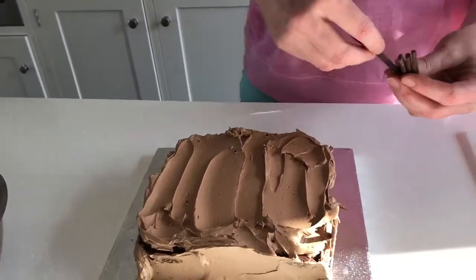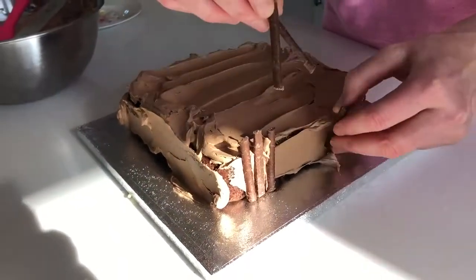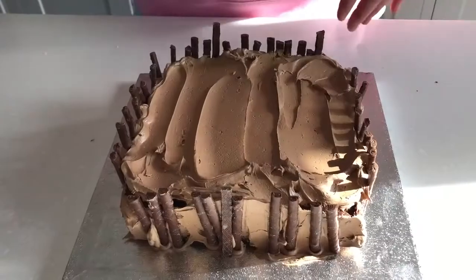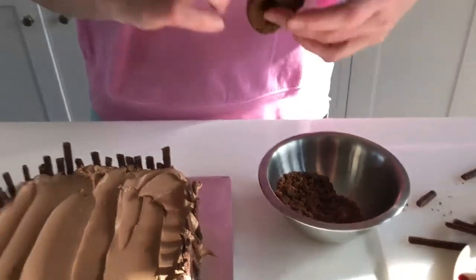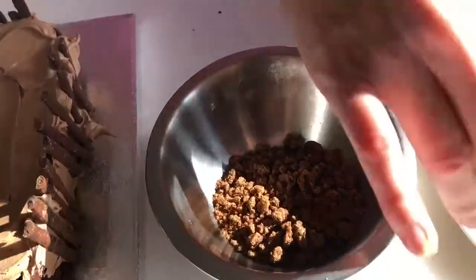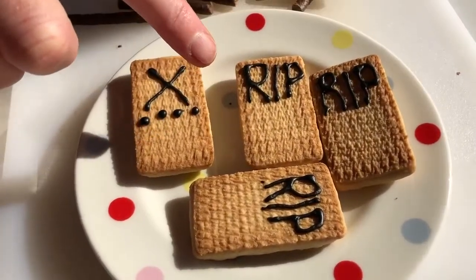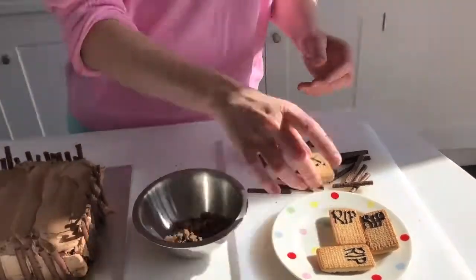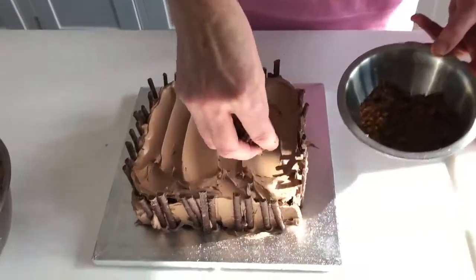I'm going to stick these on — you can do these any way you like. I've just cut these in half to make them a bit smaller. And then for the top, I have these chocolate cookies which I put in a little bag and bashed up — these are going to be like your soil. And then I have here some plain biscuits. I use some black icing to pipe, or you can use the little gel icing — you could use some red. So I think we'll do the soil first.